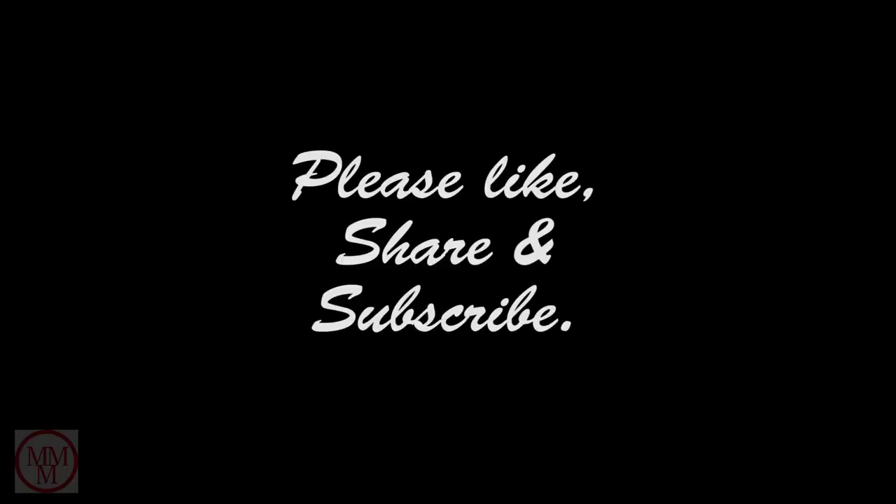Thank you so much for watching Marty's Matchbox Makeovers. I hope you enjoyed the show. Until next time. Goodbye.